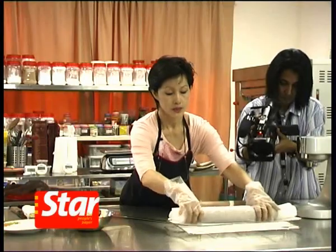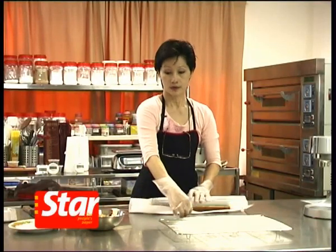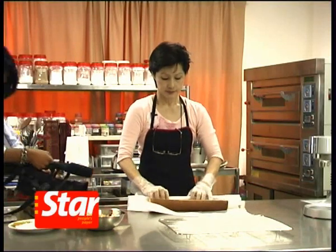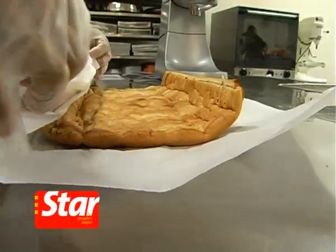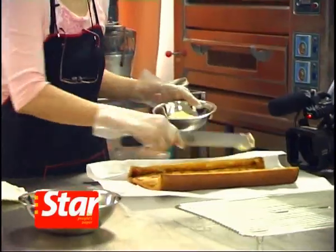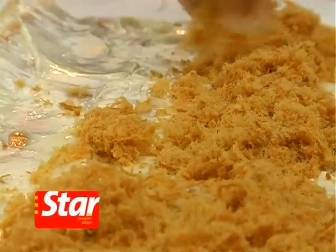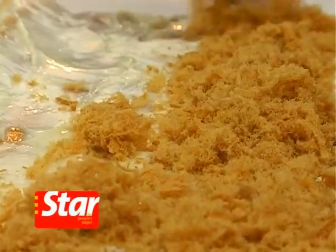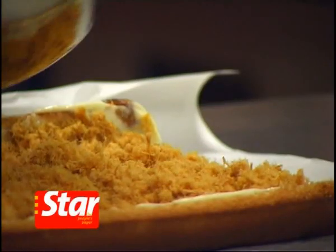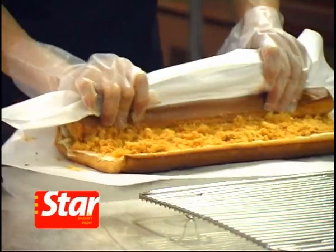Leave it for a few minutes to cool down slightly. Then unroll the cake. Add the mayonnaise — about 100 grams, about 4 tablespoons. Sprinkle in the meat floss filling. Roll it in with the help of the paper.